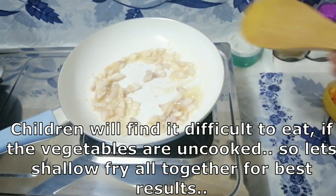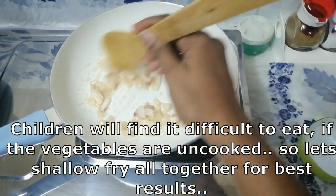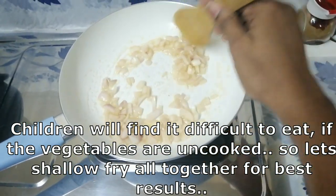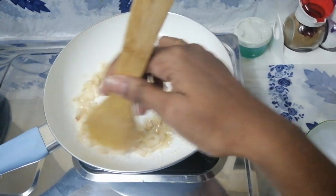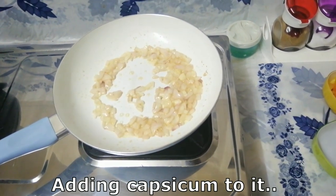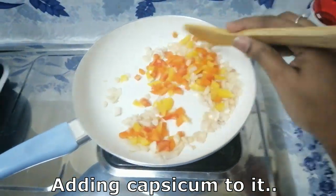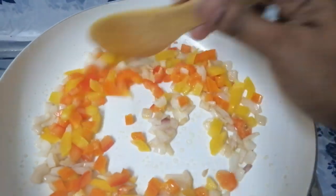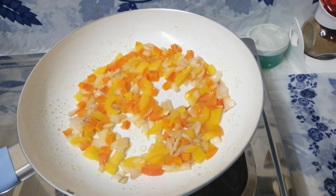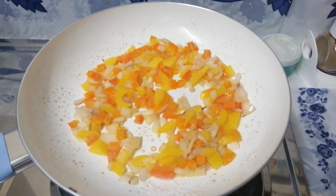I will add a little bit of vegetables. I will do a shallow fry. I will add capsicum.